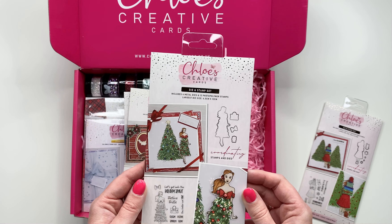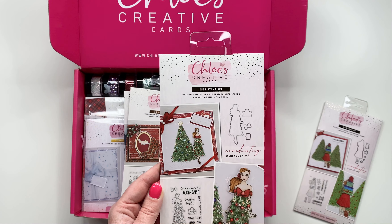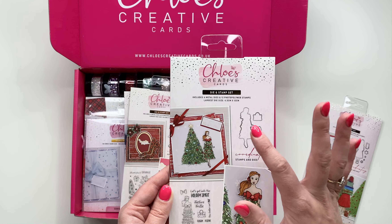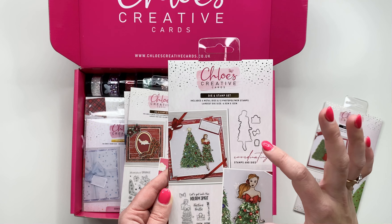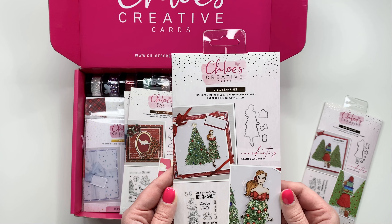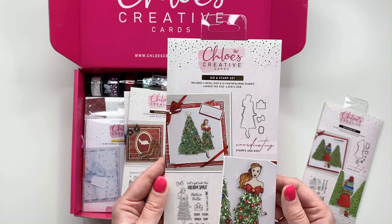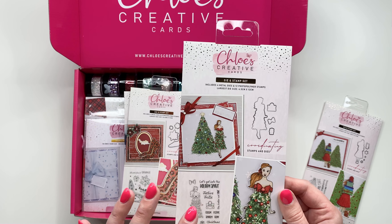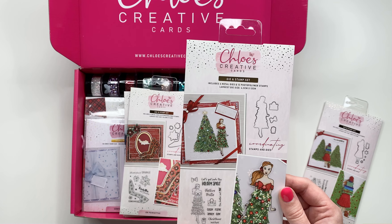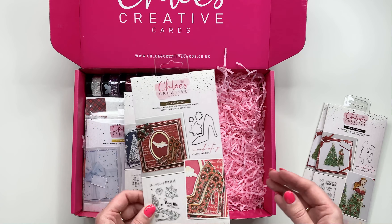Next up, and this one might possibly be my favorite — this one is called 'Festive Frills'. It's a stamp and die set; your actual stamp plate is A6 in size, and then you've got your dies to match: the girl, the handbag, the bow, and the present. You can really build this up, add your Sparklicious glitters, and use your pens to color in as well. You've got the figurine, the bow, the handbag, the little present, and all of the beautiful sentiments.